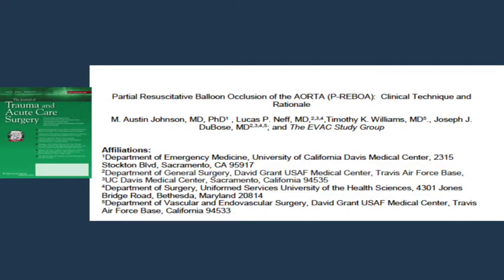For the sake of time I will not be able to describe every element of partial REBOA here, but I refer all to the excellent publication in the Journal of Trauma by Austin Johnson describing the technique that was developed in our research lab at David Grant Medical Center and that I utilize clinically in my practice at UC Davis and at other institutions.